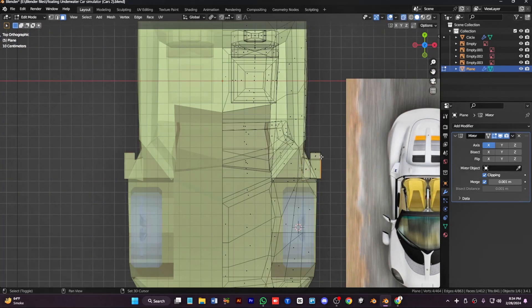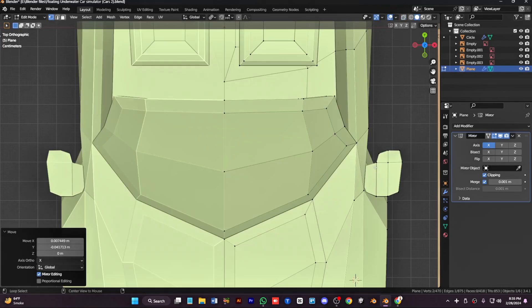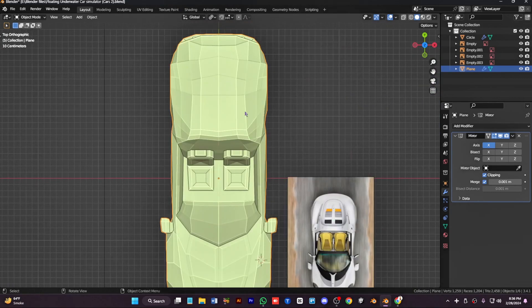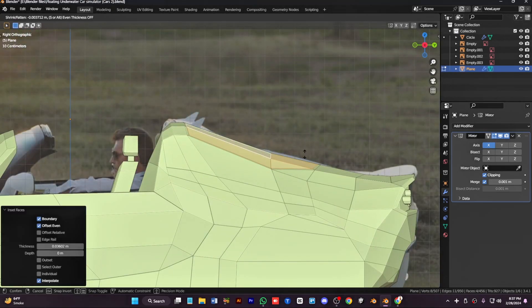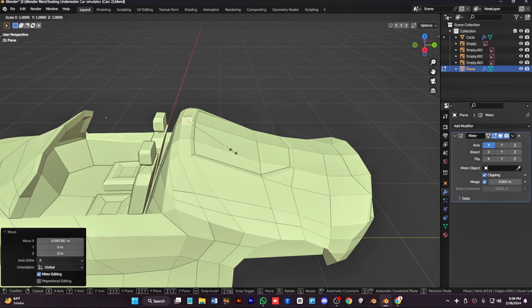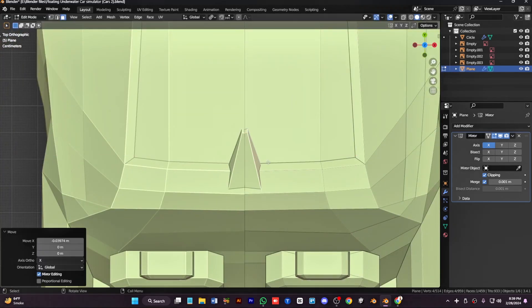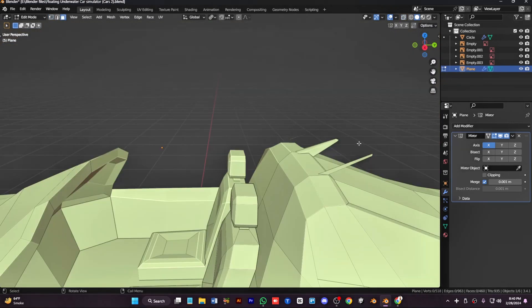Duplicate this part, extrude and scale it, keep it subdivided just a little. Make it smoother from the top side and from the left and right side. Add a little bit of detail and make some adjustments if necessary. Duplicate this part and scale it, move it a little bit back and extrude it. Place them correctly — from the top keep it thin and small, then duplicate it and move one to the side.